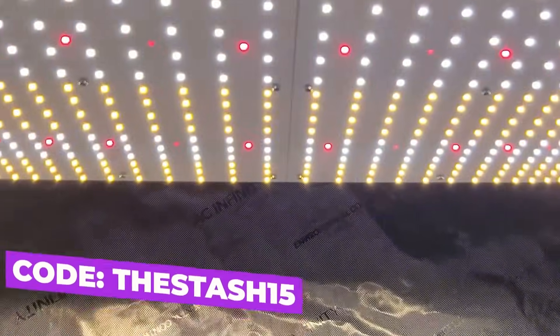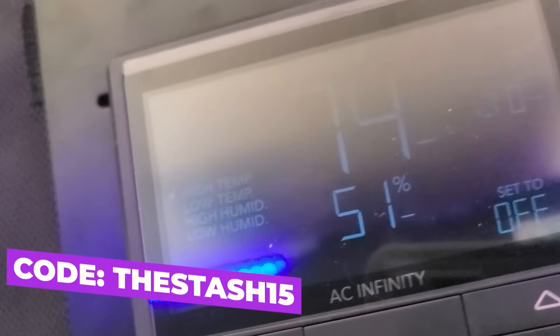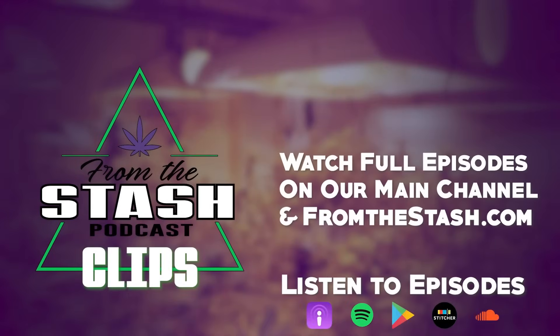This FTS clip was brought to you by AC Infinity, Leaders in Garden Innovation. Use discount code THESTASH15 at checkout to save money on your order. From the Stash Podcast.